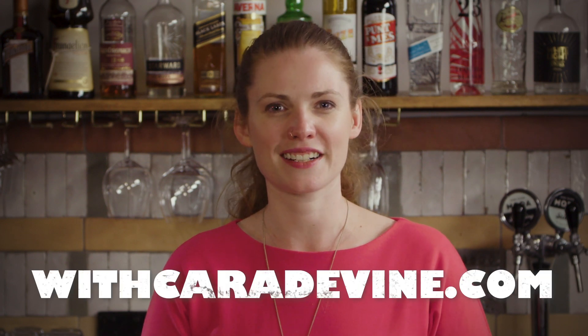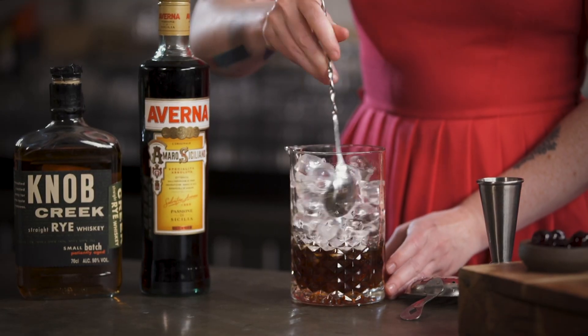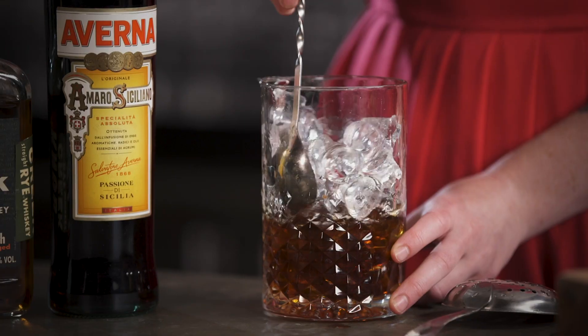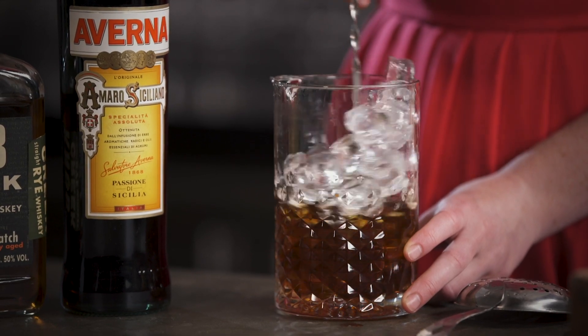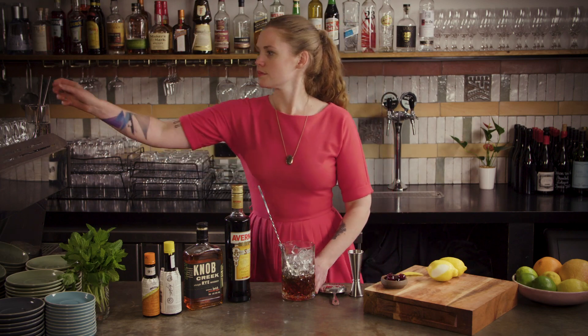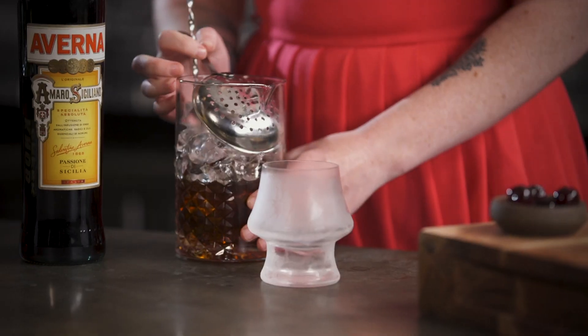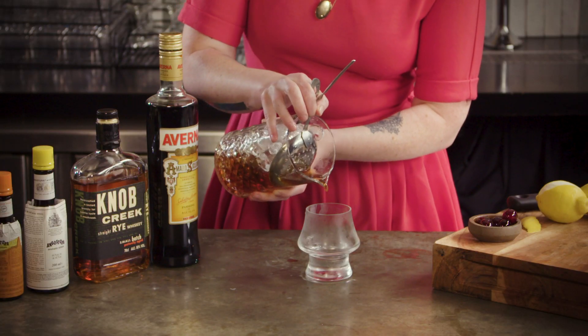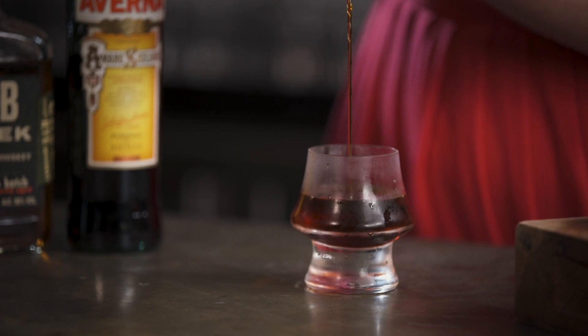Before we fill with ice, a quick reminder that you can find this and all of the cocktails we've ever made at withcaradevine.com. There are even downloadable recipes and lots of pretty pictures to get you salivating. But for now we've got a drink to chill, so I better get some ice in this glass. Now we're just going to hold your julep strainer back. This is usually served up, same as a Manhattan — you can absolutely serve it on the rocks if you prefer — and it's usually in a coupe glass, but I quite like this little fat boy whiskey glass.